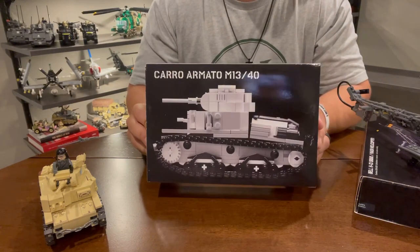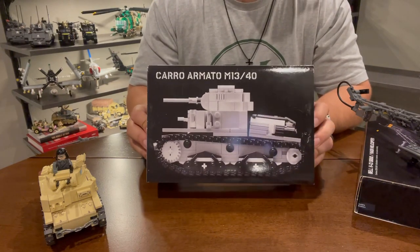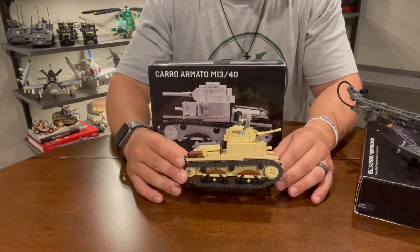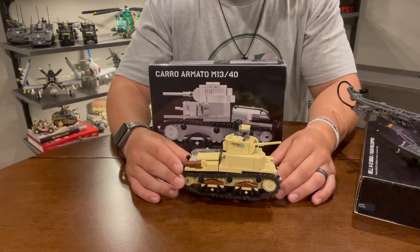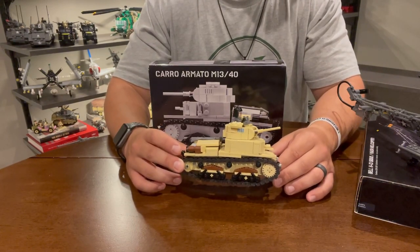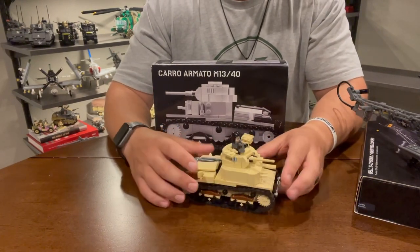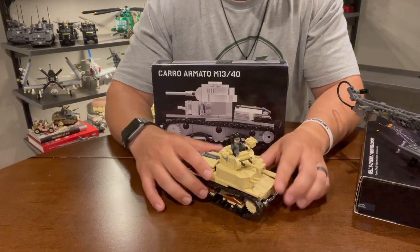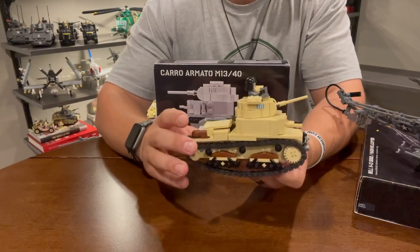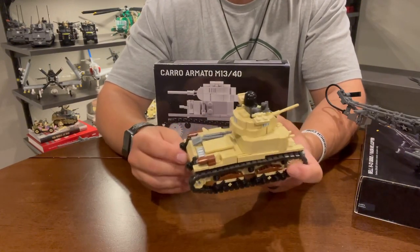This is an Italian tank used during World War II. It would have been heavily used in North Africa against both the British and the Americans. It is a small tank by American standards — though considered a medium tank according to the Italians. The Italians had very lackluster armor. It has a small gun, probably close to the equivalent of an American 37mm. A couple of machine guns, but no anti-aircraft or coaxial machine gun on top. It does have some pioneer tools on it.